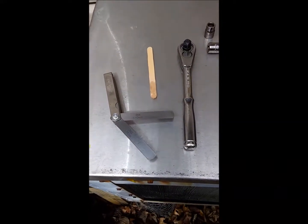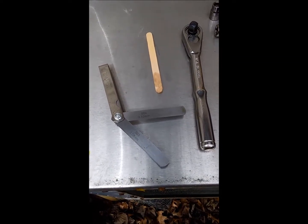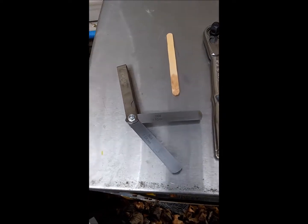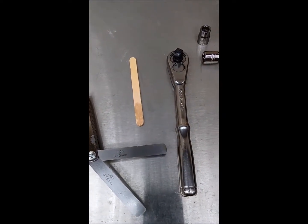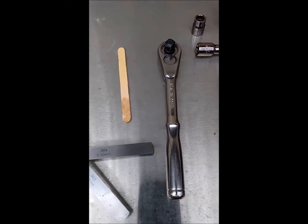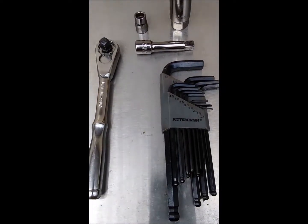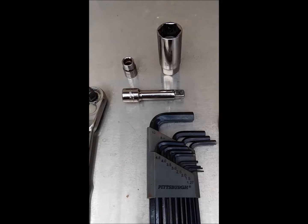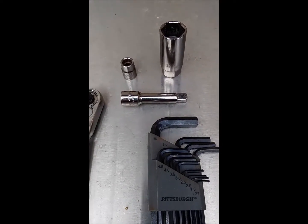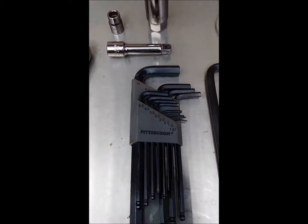You need a feeler gauge set that will go down to three thousandths of an inch. I've got the three thousandths and four thousandths out so I can have a go/no-go. I'm using a popsicle stick to find the top dead center in the spark plug hole, and a three-eighth inch ratchet along with a thirteen-sixteenths standard spark plug socket and a ten millimeter socket to remove the smaller bolts.